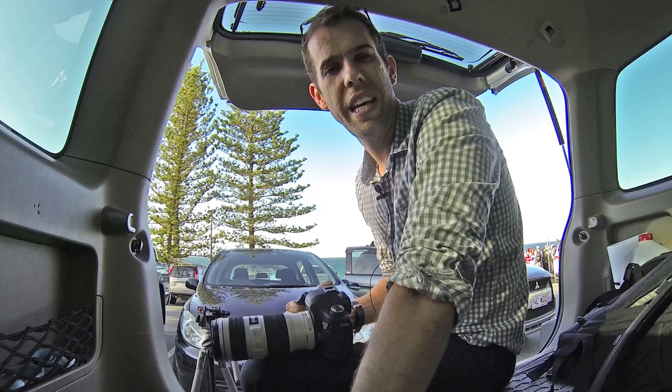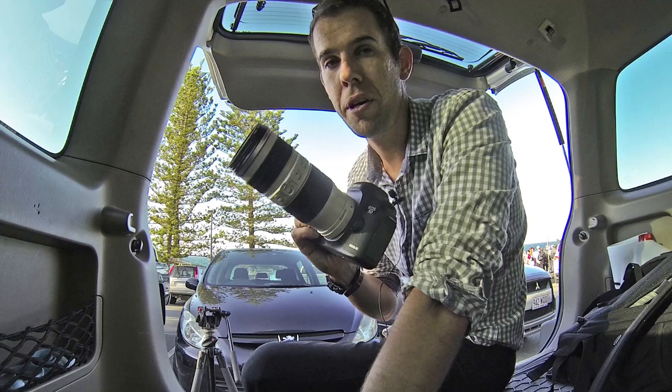The other thing is the cost. The cost of this is a lot cheaper than the 2.8, so you still get your image quality and you don't have to pay the hefty price of the 2.8.